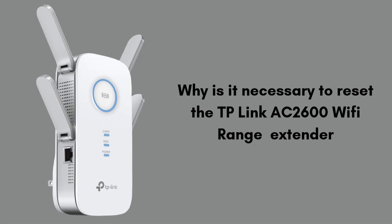First, we will discuss why it is necessary to reset the TP-Link AC 2600 Wi-Fi range extender. Resetting is necessary when you experience connectivity issues, forgotten settings, or want to start fresh with a new network configuration. A reset restores the device to its factory default settings, clearing any errors or custom configurations that may be causing problems, helping ensure the extender works properly and can be reconfigured for optimal performance.